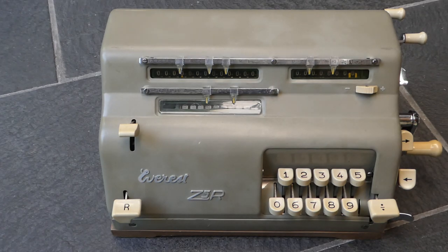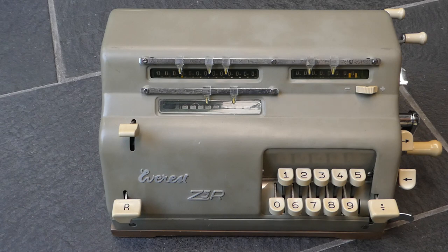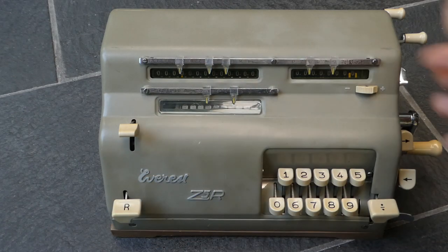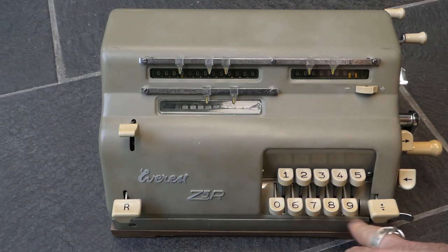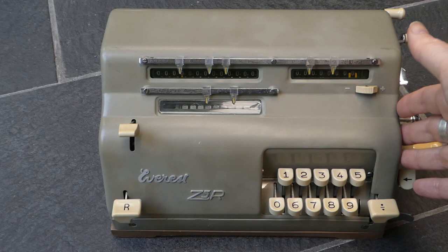It was made in Italy in a town called Crema by a company called Serio — named after the river that flows through the town. The company was set up in 1932 to make typewriters and used the brand name Everest. In about 1935 they took over another company that made adding machines. During the war they designed this calculator, with limited production, and after the war in around 1948 production began in earnest as the model Z1, very similar to this. This is the Z5R. There's also a Z5 that doesn't have the back transfer mechanism but has a small switch to automatically clear the input after an addition, making it easier for a series of additions.